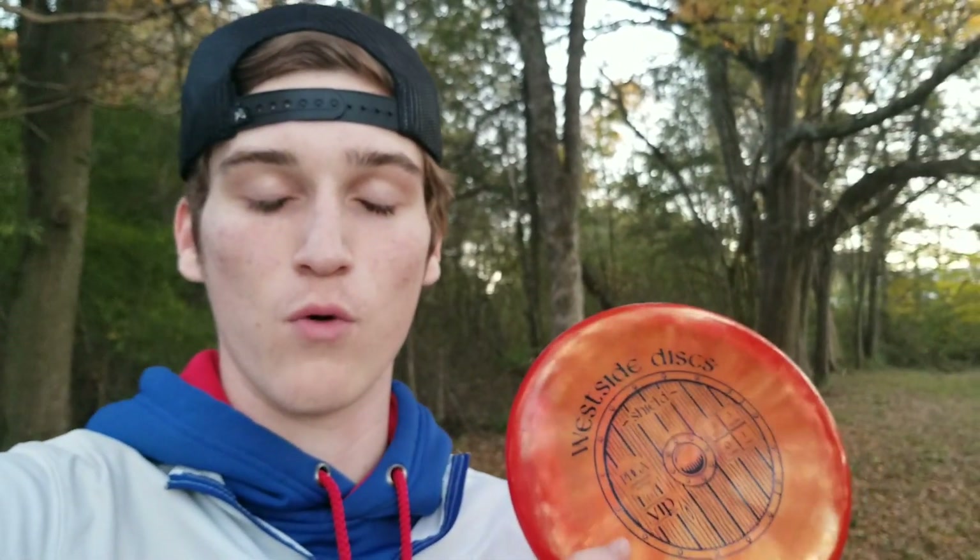Definitely one of the really good throwing putters from West Side. The availability is really good - you can pretty much find a Shield all the time in one of the BT plastics, which is baseline. If you're interested in picking up a Shield, I believe you can get one at dynamicdiscs.com. Thanks for watching and I'll see you in the next one.